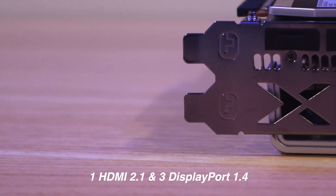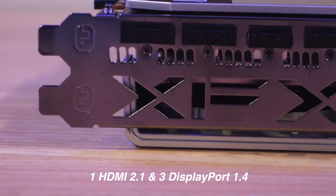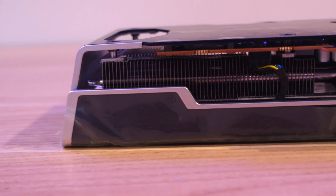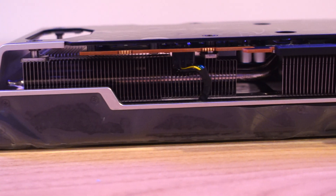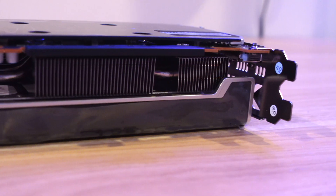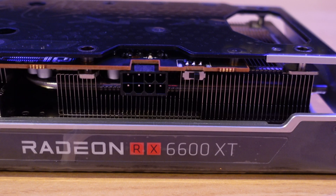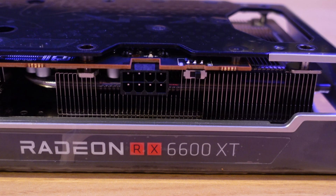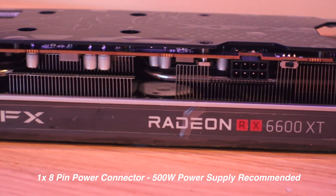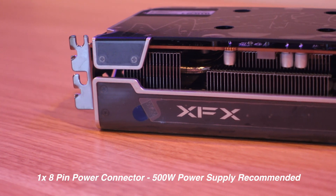The card features the same standard output as many other cards on the market recently. All around the card you can see the cooling apparatus — it looks pretty nice. This card has a very clean design, it's not overbearing. It also has RGB lighting, so the XFX logo and the Radeon logo will light up and can change colors to your discretion. The card has a single 8-pin power connector and it's recommended that you use at least a 500 watt power supply with the Merc 308.